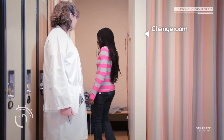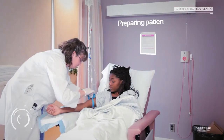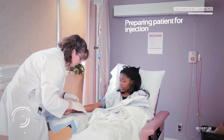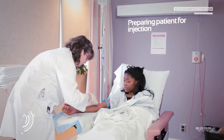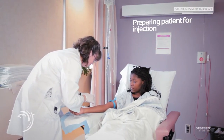I got changed into some comfortable clothes and then it was time to prepare me for the injection. In my case they just pretended to do it, but in real life they would set up an IV line into the bloodstream so they can inject me with radioactive sugar.